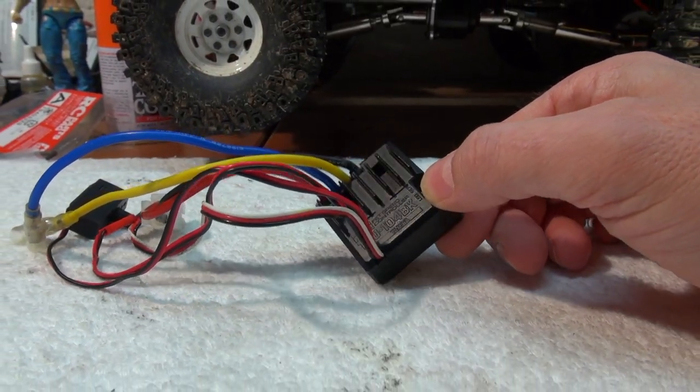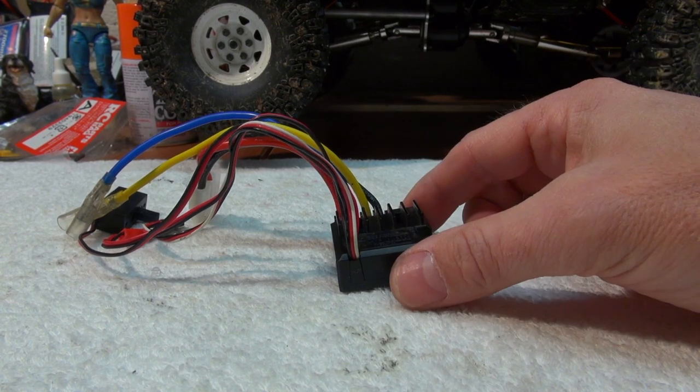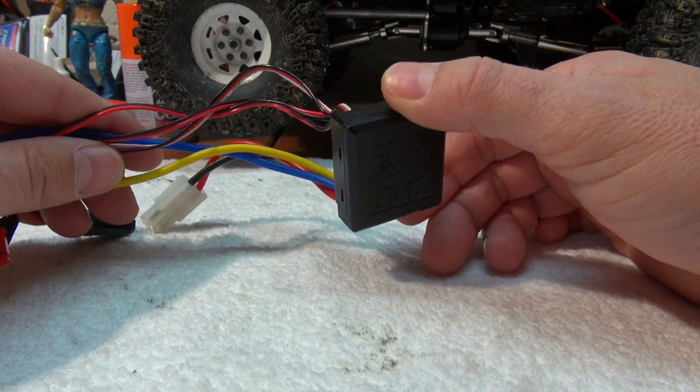But be careful and please note: if you open an electronic part and manipulate something on the inside, you will lose the manufacturer's warranty and you do this at your own risk.